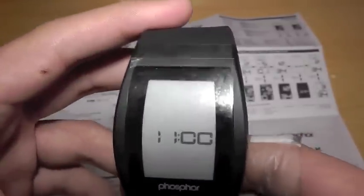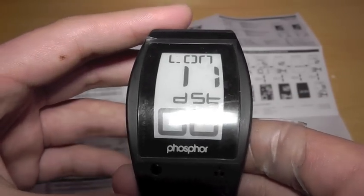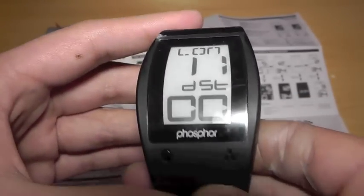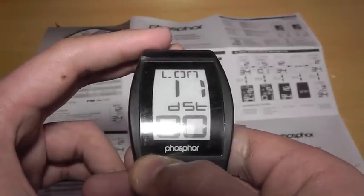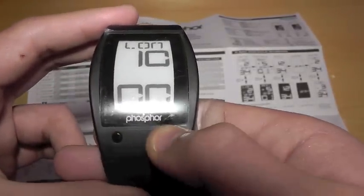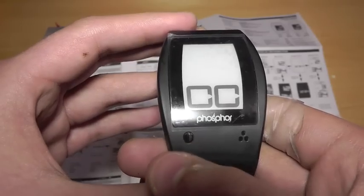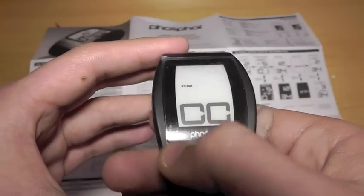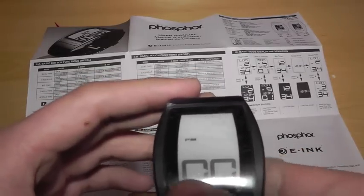Then here we just have big time — just 11 on the dot. Small time — I don't see what the purpose of these are, but if you want it smaller then have it smaller. Then back to London time. You can switch this, I think by double tapping — yeah, there you go, double tap that one, and then just keep pressing this one to go through all the country times on the display dual time.